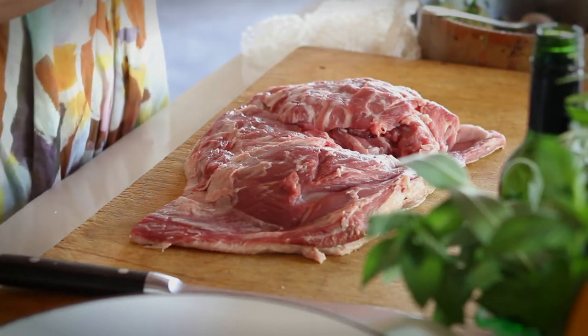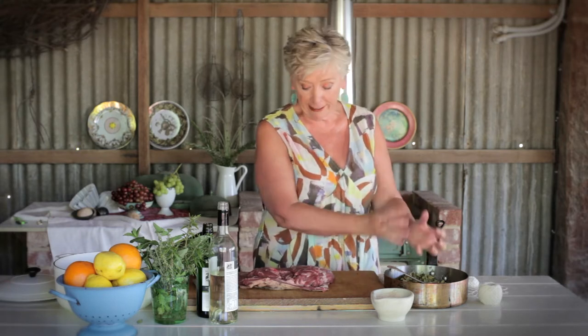First of all, make your stuffing, and let it get cold before you put it into the lamb. To make the stuffing, start by frying onions in some olive oil, then adding some rosemary when they're half cooked, and some fresh ginger, cooking that all the way through before you put in some lemon thyme and then right at the very last some pickled quince. Chop up the pickled quince and as it cools down, put in some freshly chopped parsley and salt and pepper so it's nicely seasoned.